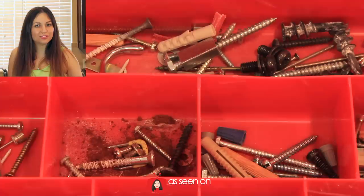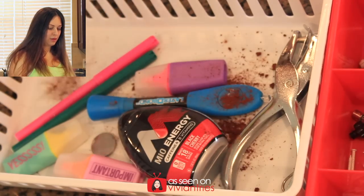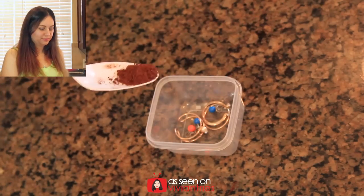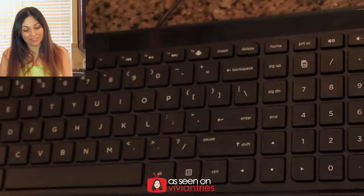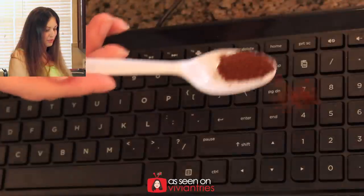Now I can start sprinkling Vivian dust all over these things. If my husband goes to his toolbox and his stuff has coffee in it, I'll be hearing about it. A little bit on my paper clips, my jewelry, there's dirt in my silverware. Now the keyboard — look at your keyboard right now, don't lie to yourself. That's just nasty. You need this just for that keyboard. Everything has dirt on it. Let's start sucking up some stuff.